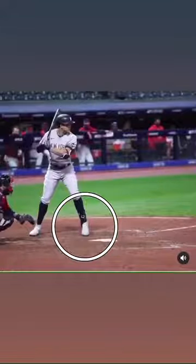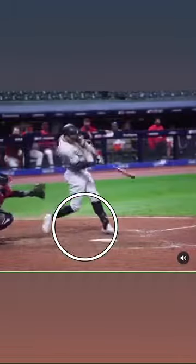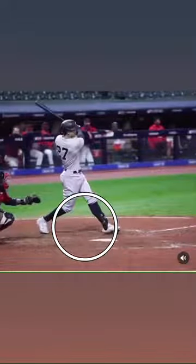A toe tap is a very unique movement towards the baseball. I would not necessarily recommend it for everybody, but it's a fantastic load and step — whatever you want to call it. The step is a load compared with your hands. It's a great simple way to get to the baseball.